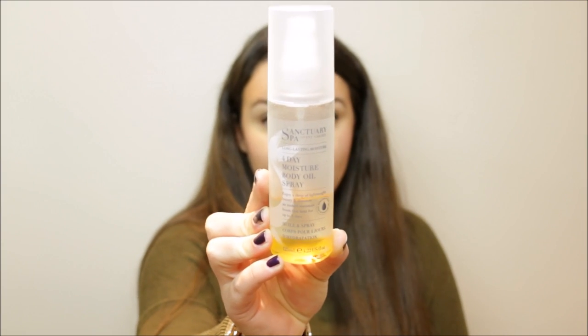The first one I have is from the Sanctuary — this is the 4 Day Moisture Body Oil Spray. I don't really believe that claim, but this is a really nice one if you're someone who is always in a rush and doesn't really like applying body lotion, because you can apply this while you're in the shower on damp skin. Just give it a shake, spritz it all over and it moisturises your skin really nicely — your skin will feel really soft and it's not greasy at all. Incorporating that into your daily routine and then layering a body lotion on top works really well.